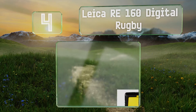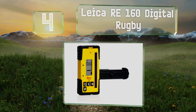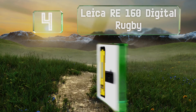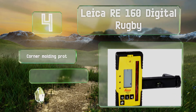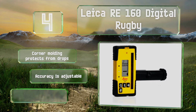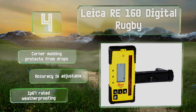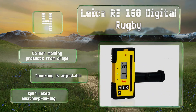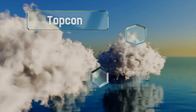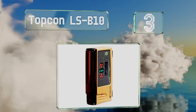At number four, the Leica RE 160 Digital Rugby is manufactured by one of the most highly respected imaging companies in the world. You can have faith in the quality and craftsmanship of its components. It can be deployed at an incredible range of up to 4,430 feet. It features corner molding to protect it from drops, an adjustable accuracy, and IP67 weatherproofing.